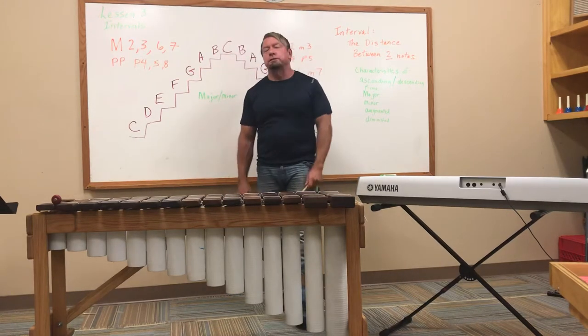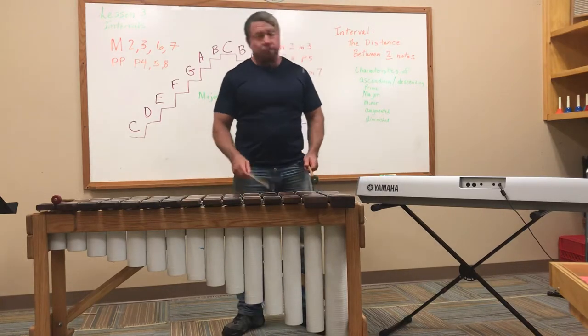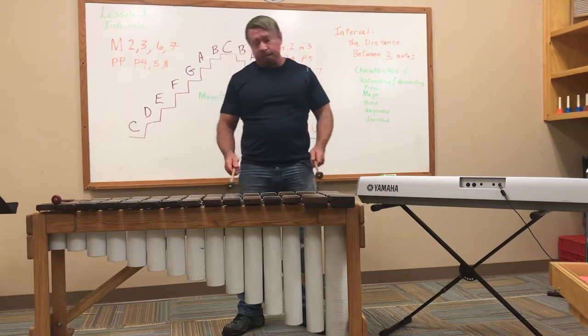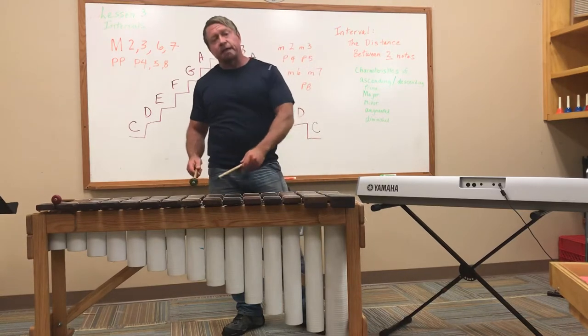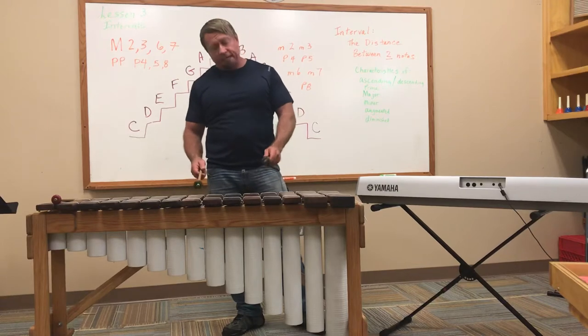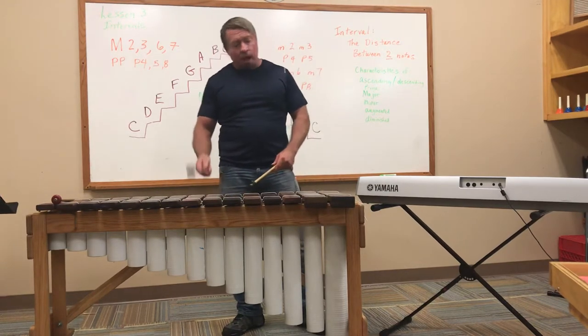Let me do it again for you in slow motion: major second, major third, perfect fourth, perfect fifth, major sixth, major seventh, octave. Minor second, minor third, perfect fourth, perfect fifth, minor sixth, minor seventh, octave.